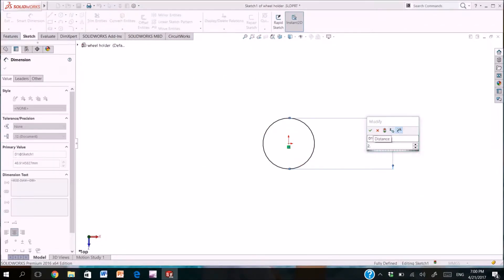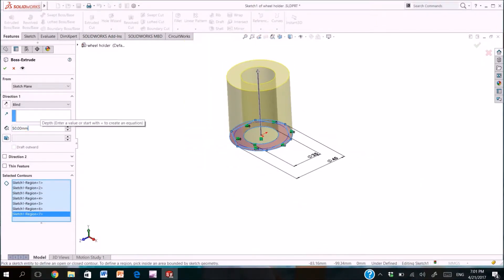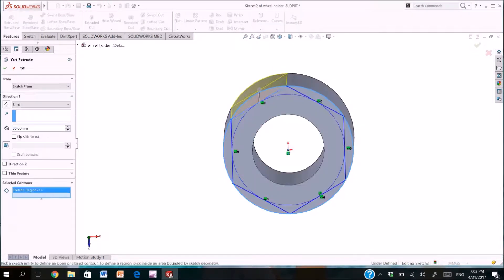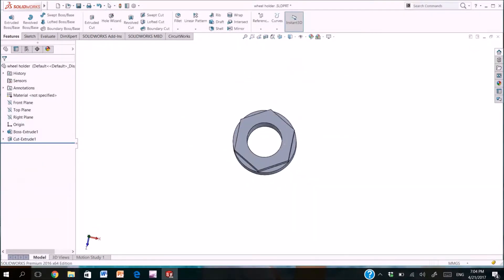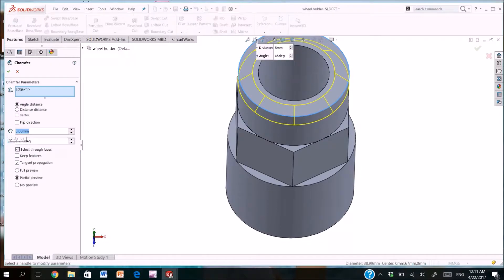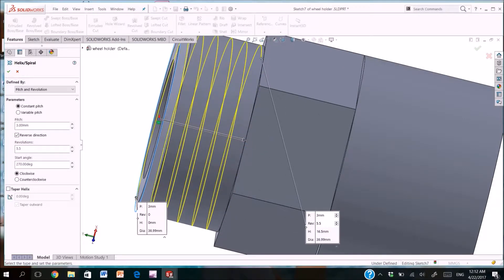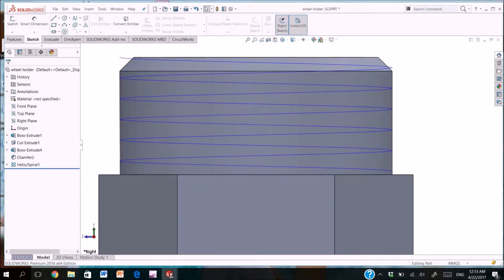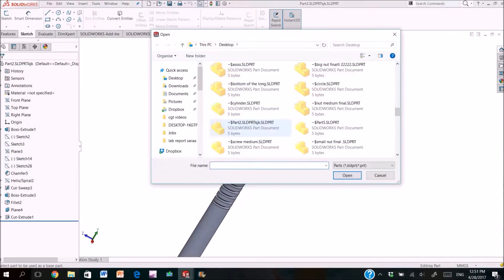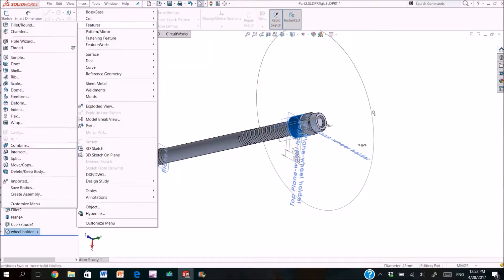Now we will draw the part that will hold the wheel. We draw two circles and extrude them. After that we will extrude cut the cylinder and add another cylinder on the top. Adding a chamfer and cutting the thread of the part. And we got our part. After that we will add the thread inside the part by copying it from the stem.